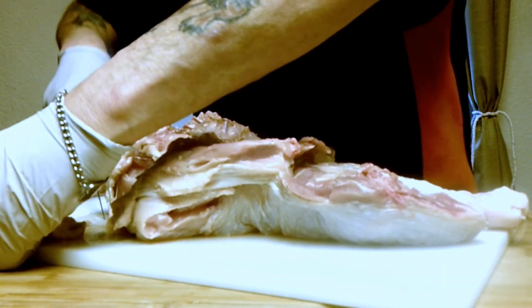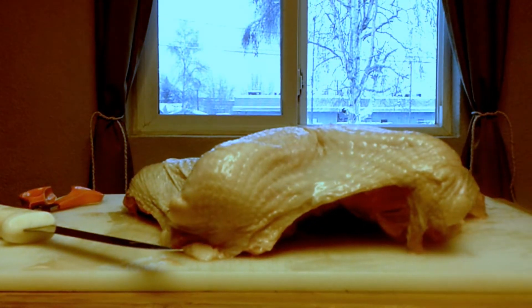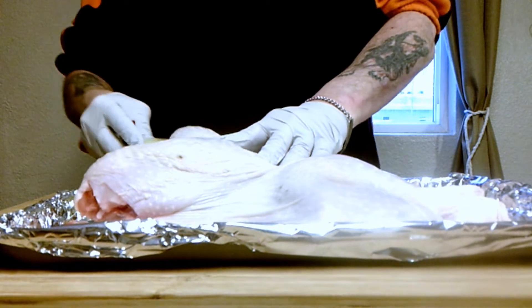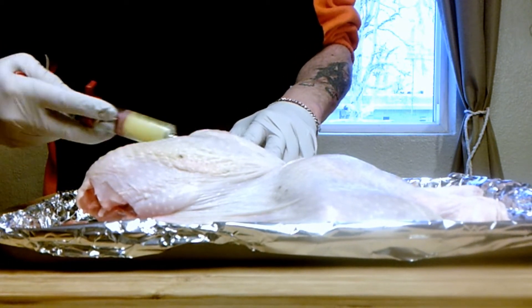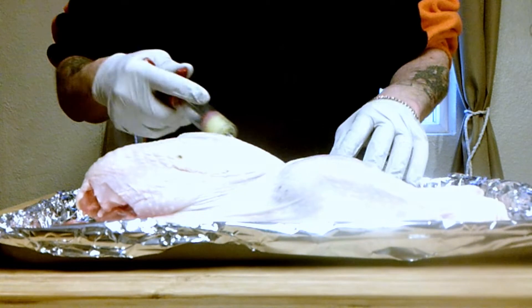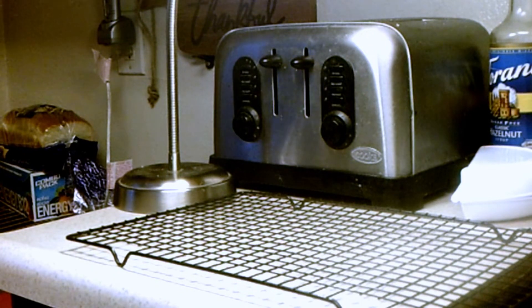We'll do a little trimming — get some of that neck skin off. Pretty flat now. We're going to inject this bird with butter, rosemary, and thyme. The reason I inject the day before is that the butter solidifies in the fridge so I don't have to worry about it leaking out. When I throw it in the oven tomorrow, that butter is going to melt all through the meat and keep it moist. Our bread is also done — time to get it out of the pan.